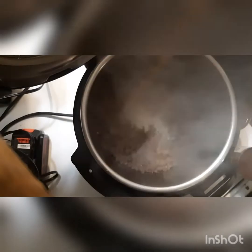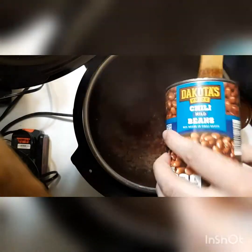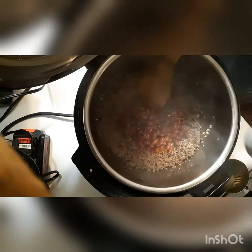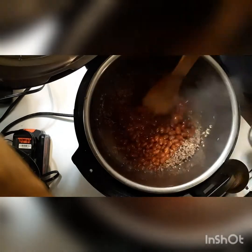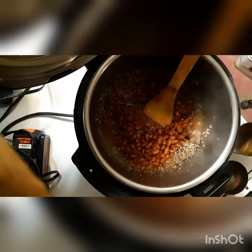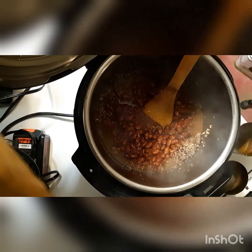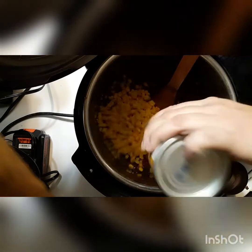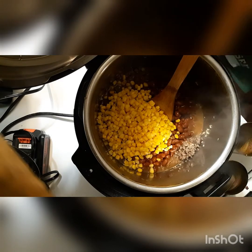The goal here was to figure out if I could in fact kill off the lectins enough to not have mast cell reactions to some of these things by using the Instapot. This is definitely an Instapot win — I have eaten it two meals in two days and have not had any reactions to it.